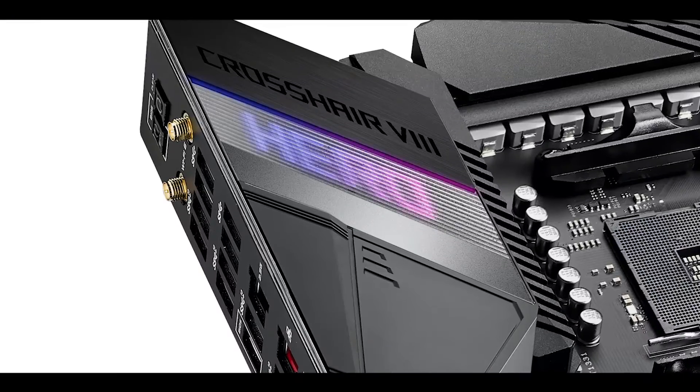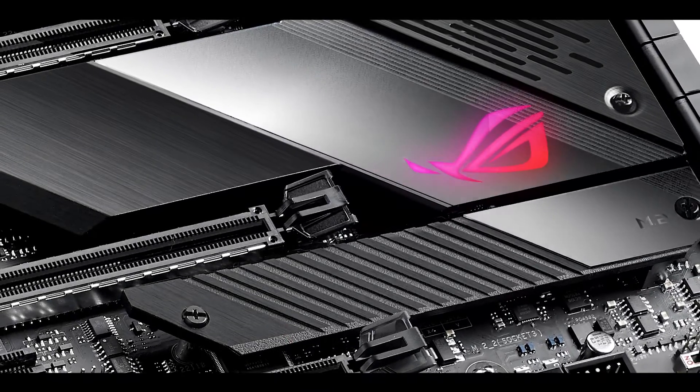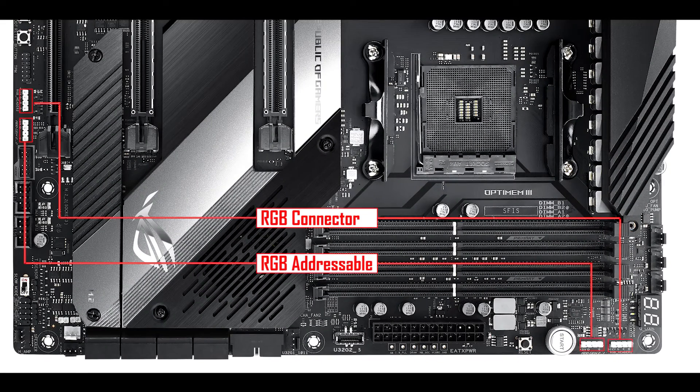And finally, this board wouldn't be a ROG motherboard without a bunch of RGB — starting with two addressable RGB strips nested right on the motherboard: one under the IO roof spelling the word 'HERO,' and one under the chipset heat shield. In addition, we have four RGB connectors conveniently placed in pairs on each extremity of the board for easy access.